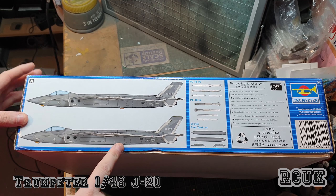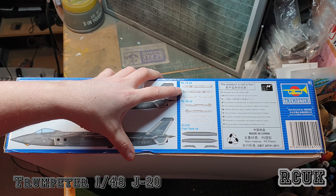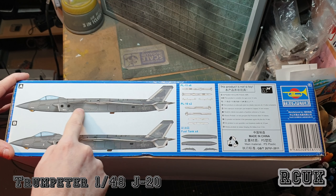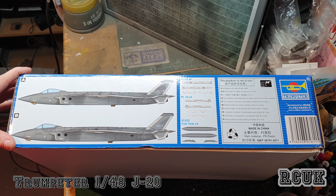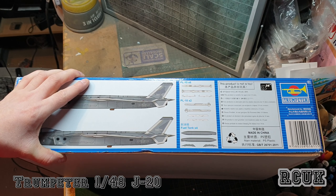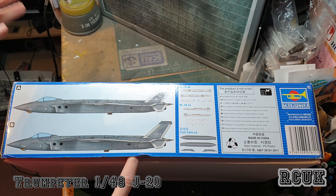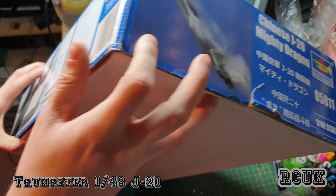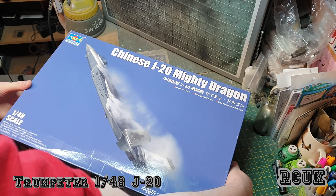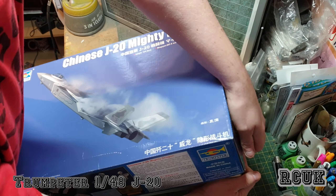You get two schemes — both pretty much the same: dark gun grey/ghost grey and light ghost grey. One is a splinter camouflage and one is a general squiggly camouflage. You get some fuel tanks, Chinese weapons systems — the PL-15s, 16 of those, which sit inside the internal weapons bay. The hatch on the side houses the two PL-10 weapon systems. It's a new aircraft and it's next-gen. The box is nice and sturdy.